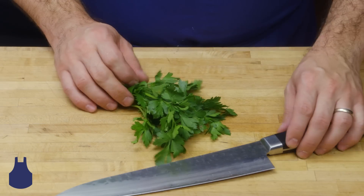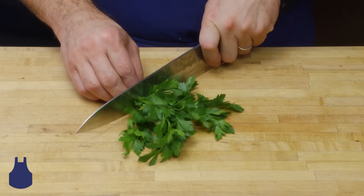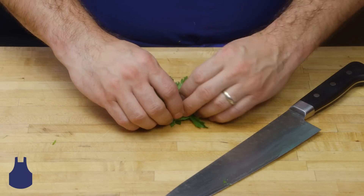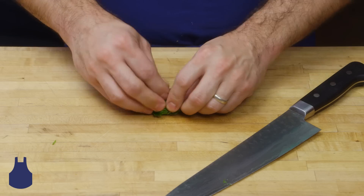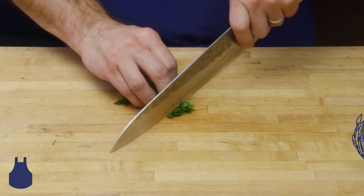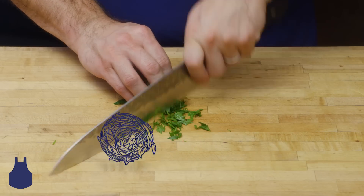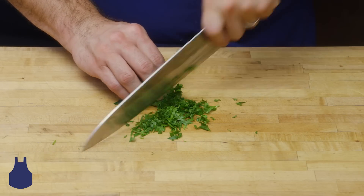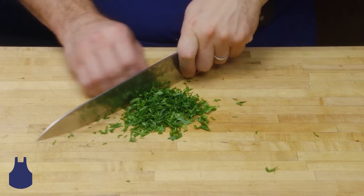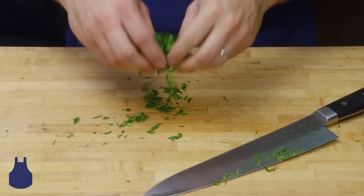Here at Blue Apron we use quite a few fresh herbs in our dishes. A trick that I can offer you today is to actually slice your herbs instead of chopping them. A good way to do it is to ball your herbs up into a little bundle, and just begin to slice your herbs instead of repeatedly chopping them. You can retain the integrity of the herb and it will leave your cutting board clean and not green.